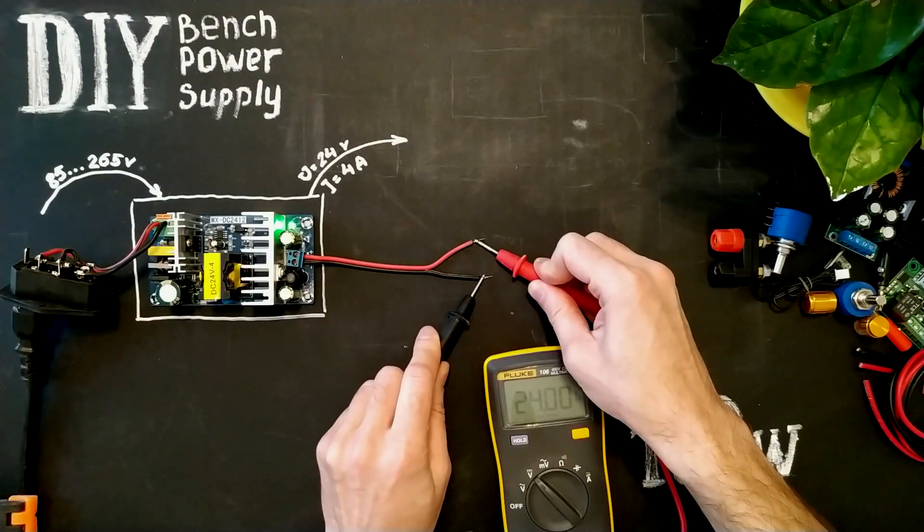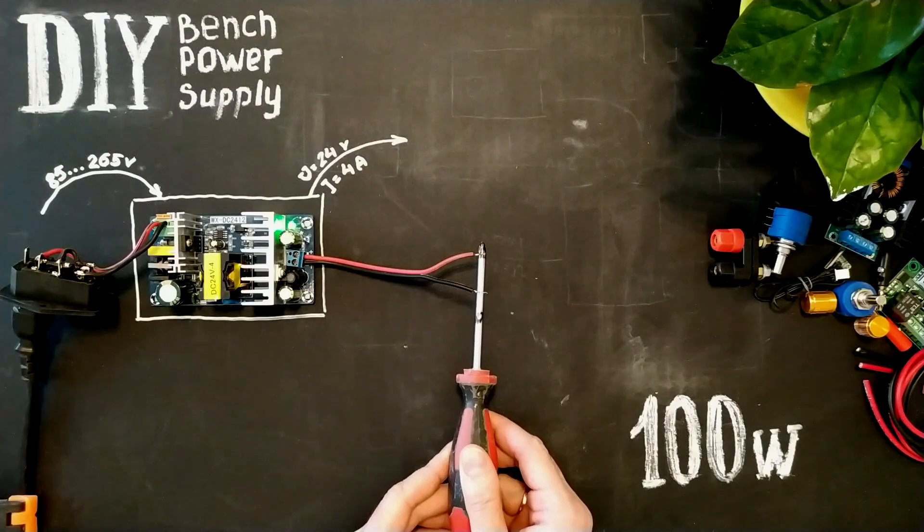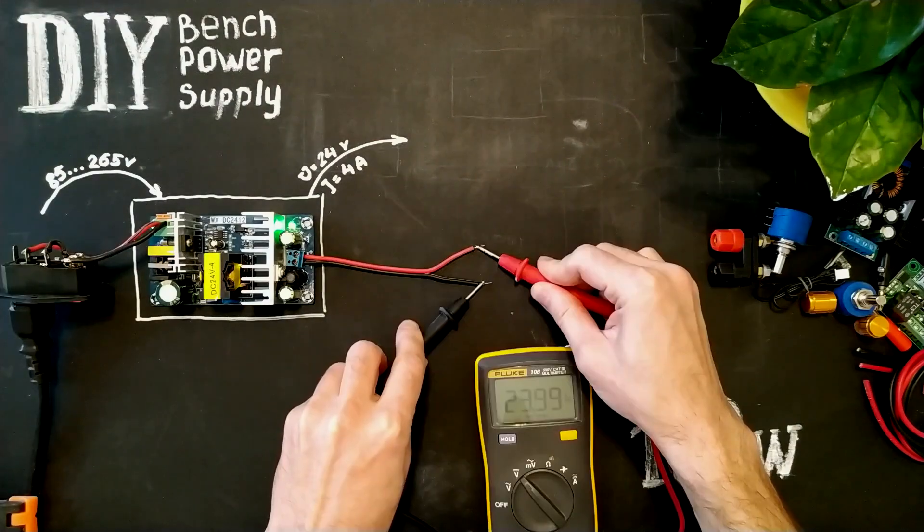Voltage 24 volts, short circuit protection. Great!